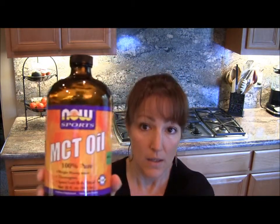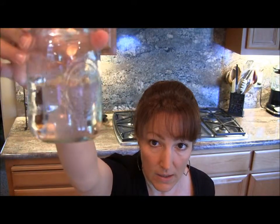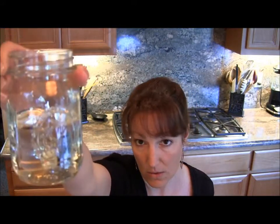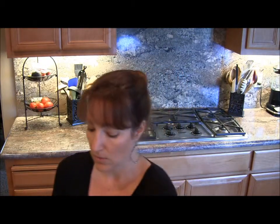First things first, I am using MCT oil. This is not on protocol, but many of us use this oil. It's a clear, tasteless oil — it doesn't have really a smell or a taste to it. So I have one cup of MCT oil, and I am using two to three large lemons. Before you cut the lemon, I want you to zest it. What you're after is the peel, and you're only after the yellow part, not the white pithy part. That's bitter — you want just the yellow peel.